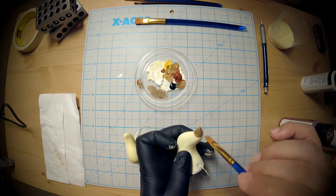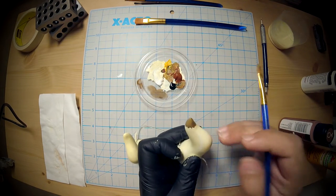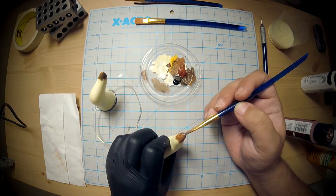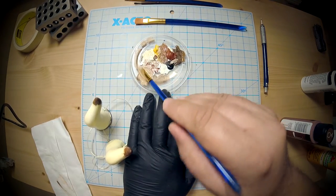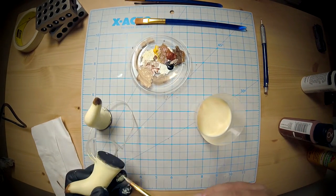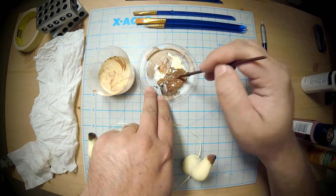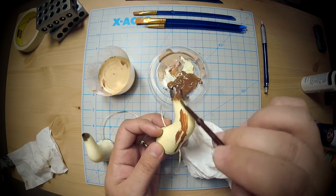Then I did a little gradient on the tips — black right at the tip, then a brown, then a lighter brown, and dragged the brush to blend it in. I did a basic weathering pass focusing on the bottom of the horns, adding dimension and shadow so they don't look quite so stark.